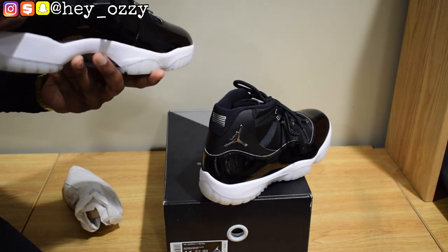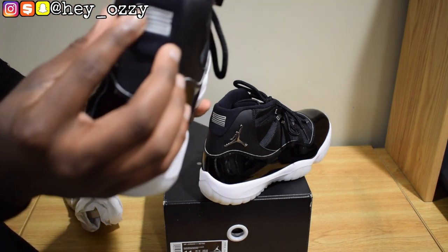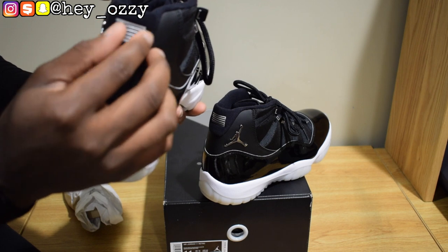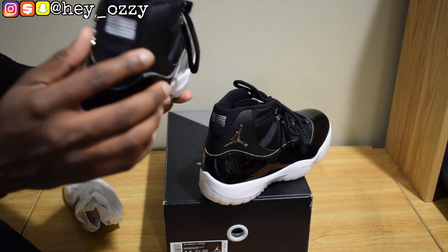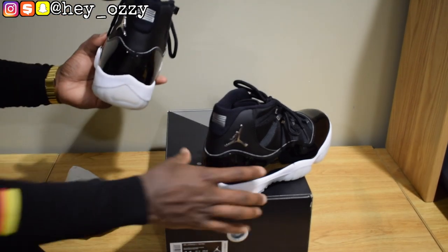Right here, it's not printed on — it's actually a thicker material than usual. Like an iron-on 23. It's not stitched on. Very nice quality.